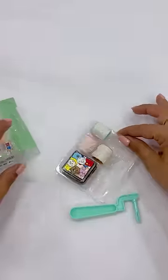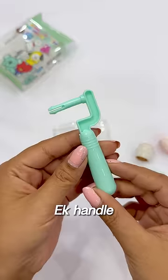I got three different types of rollers, a handle and a stamping. I got this for just Rs.50!